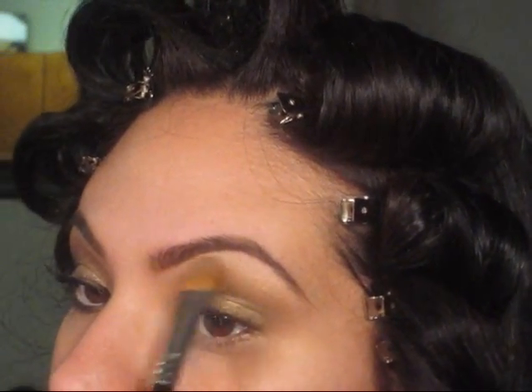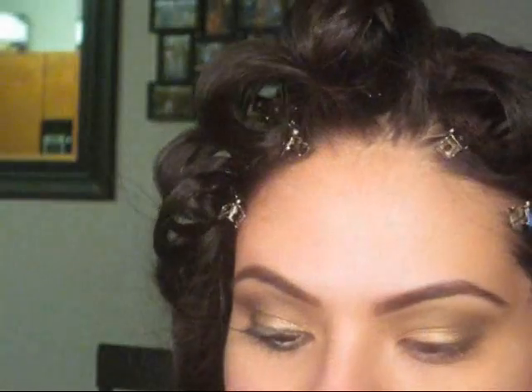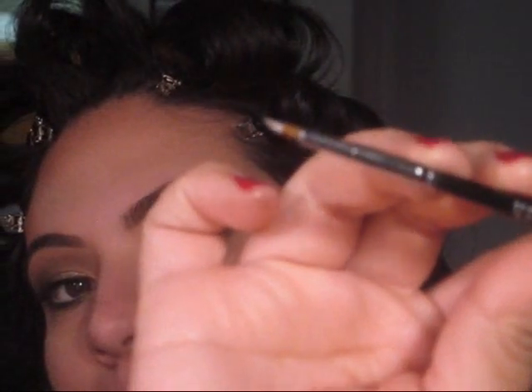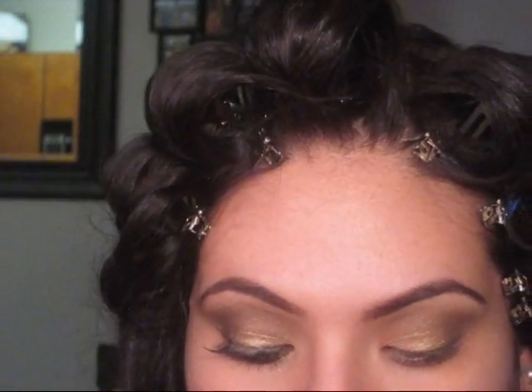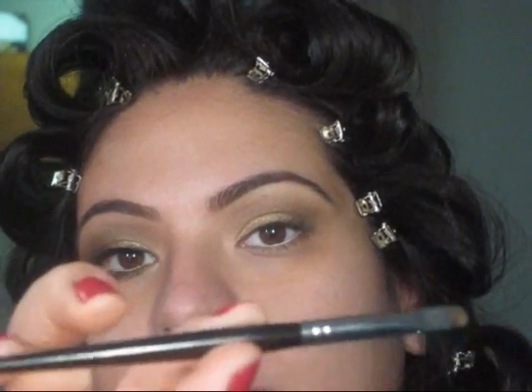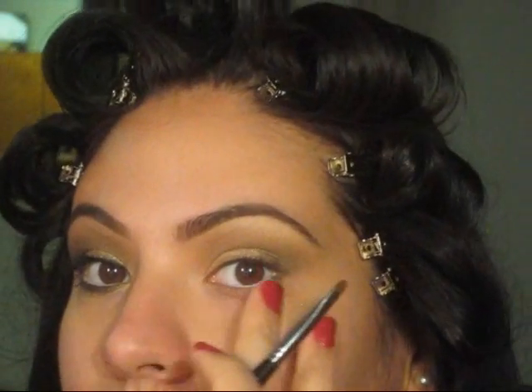Now, I'm going to take my NYX Jumbo Pencil in Milk — it's just a white, big eye pencil. I'm going to be taking my Stila brush in number 28; it has a smudger on one side and a liner on the other. I'm going to take the liner portion and put some product on it. I'm going to line my waterline with the white pencil. Then I'm going to go in with Dark Horse using my smudger brush — the other side of my Stila brush, number 28 — and just follow the color really close to the lash line.